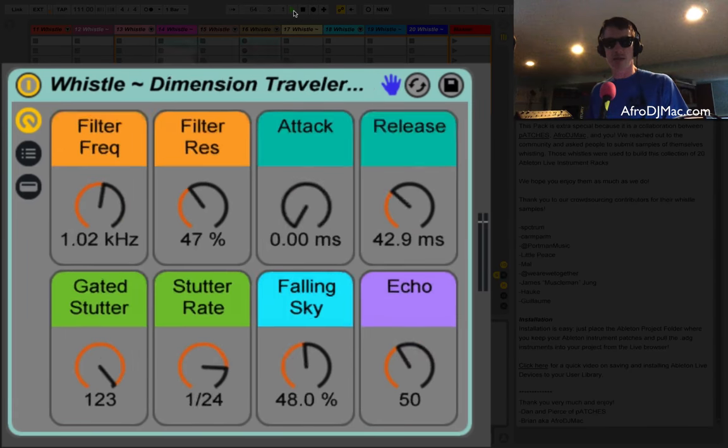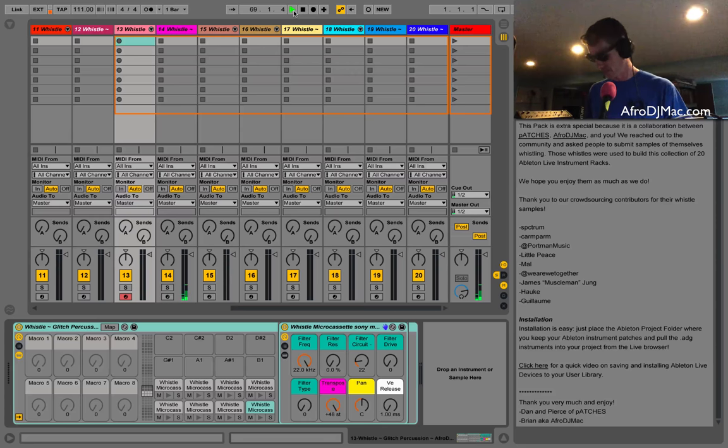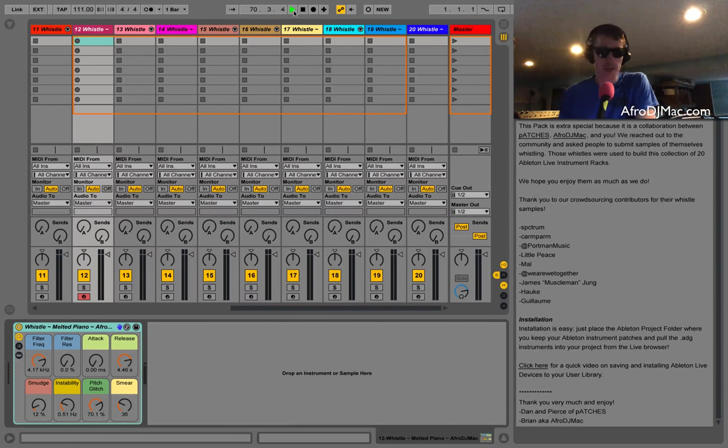That's the pack — I think it came out awesome. It was such a pleasure working with Patches; the guys are great and do such awesome work, so check them out at patches.zone. Please check out my page at afrodgmac.com and download this pack — it's free. Please make some sounds with it, make some music. I want to thank all the contributors — you can see them in the lessons — and thank you to Patches. I hope you enjoy this very exciting Whistle Pack. Take care.